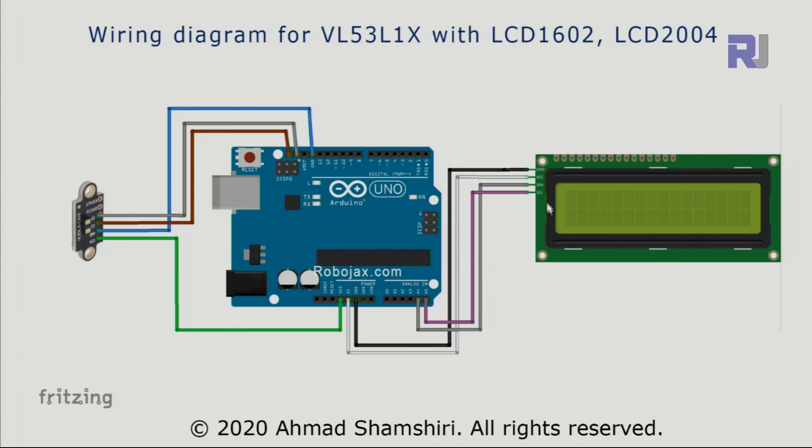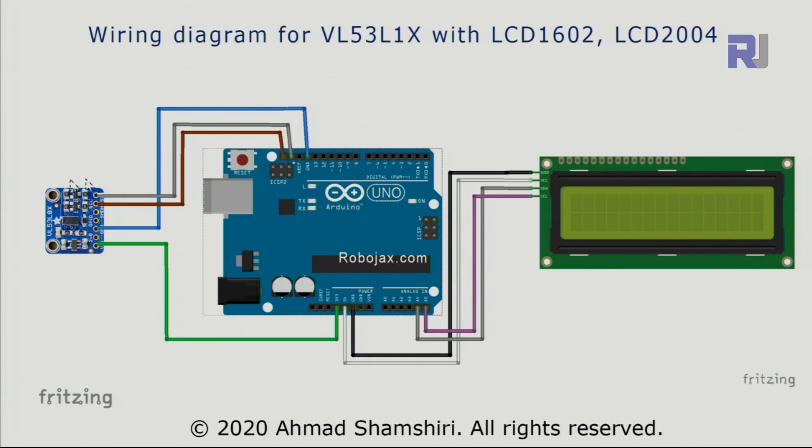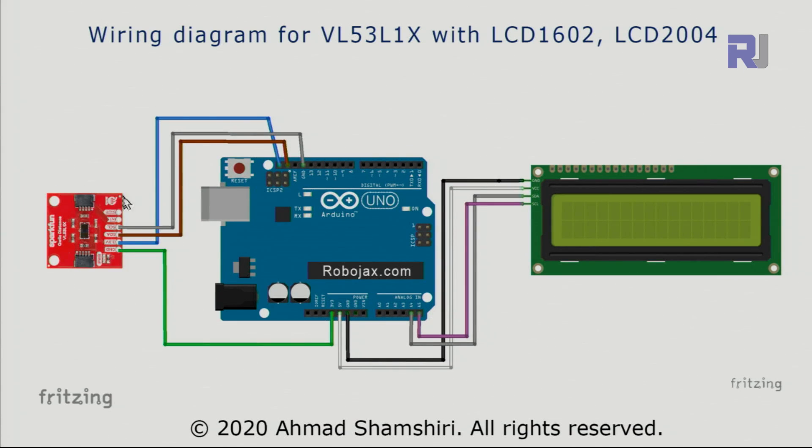Here is the wiring diagram. For the LCD: ground to ground, VCC to 5 volts, SDA to A4, SCL to A5. For the VL53L1X module, VCC is connected to 3.3 volts and ground to ground. SDA and SCL are labeled clearly. If you're using the red module, the labels are exactly the same. If you're using the Adafruit module, pause this video and follow accordingly. Sparkfun also clearly labels SDA and SCL.